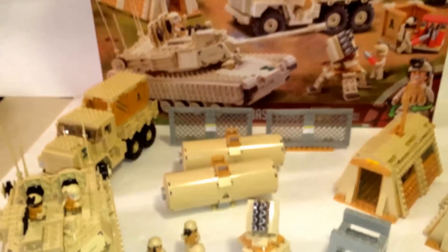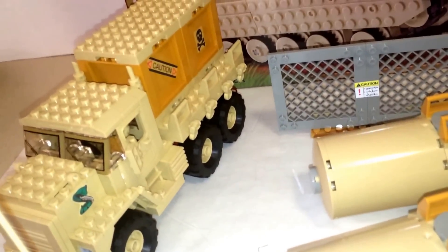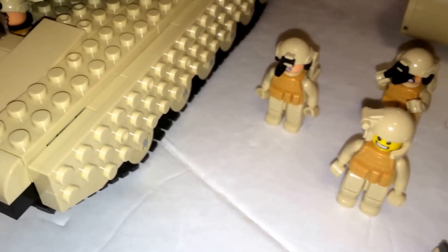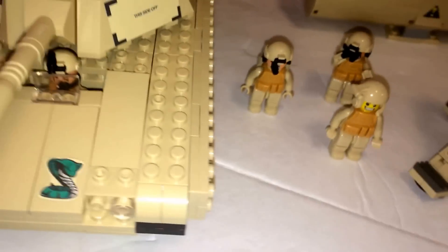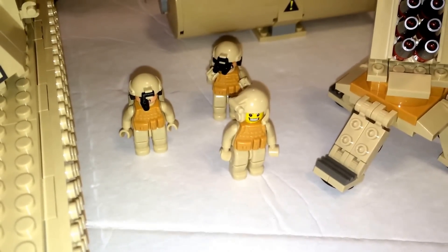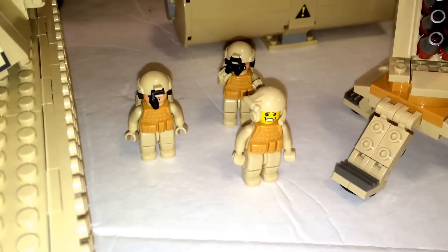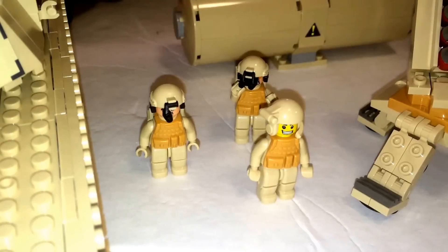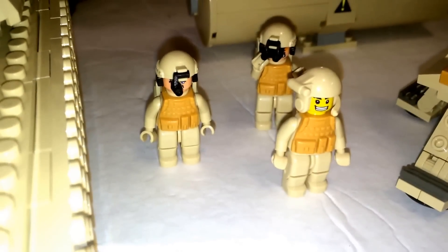I like almost everything about this set, but the only flaw is I wish they used tile pieces for the crates so you can pull them off easily. And for the tank too, I wish they used tiles on the sides so it would be more slick looking, like the Call of Duty tank. I don't care much about the new minifigures, but the bending knees are a good idea — just like Tyco Superblocks and Idle. Those are two companies I know that did these before, making this the third brick company I know to do bending knee minifigures.